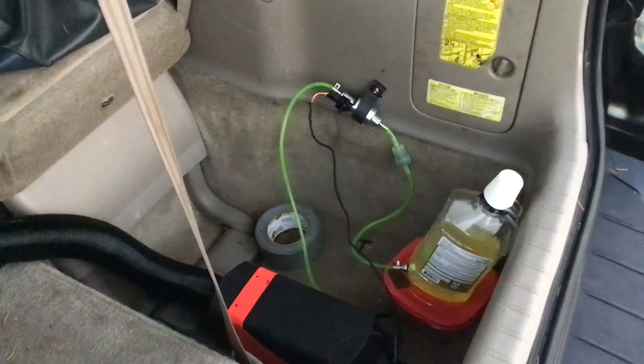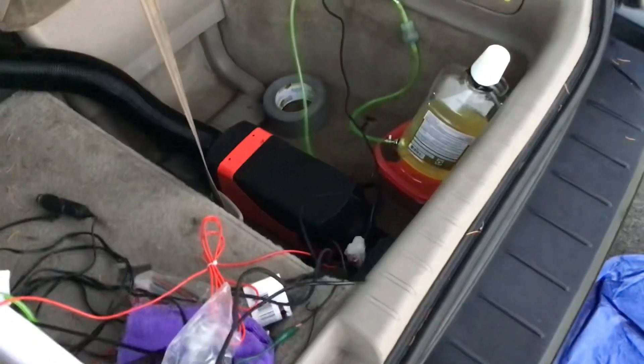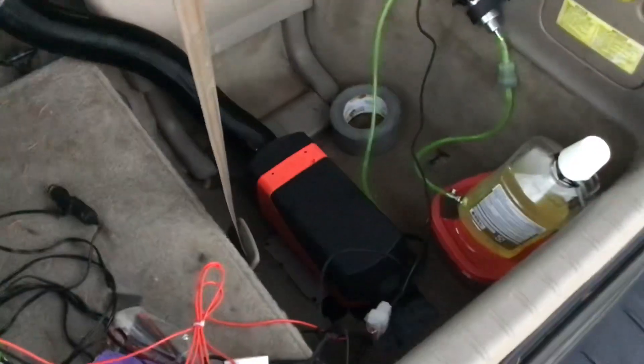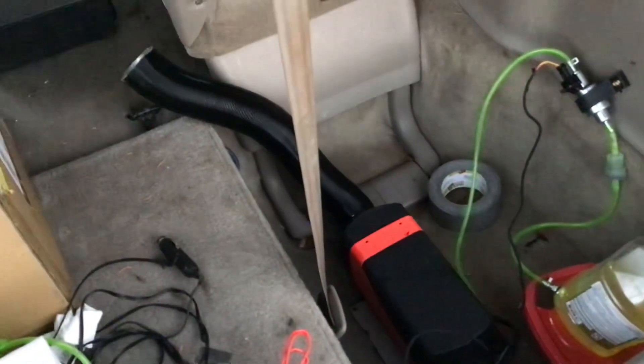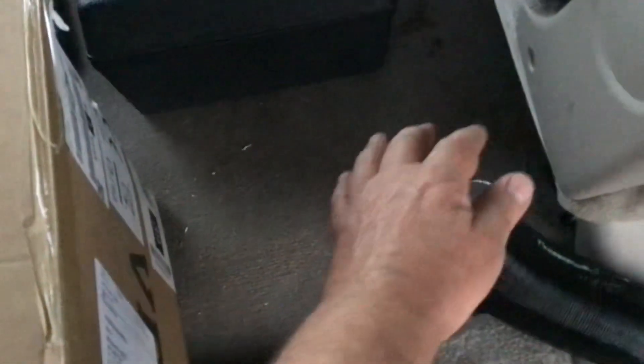I still have to buy a power supply for one of the power stations - like a Jackery. More than likely I'll probably get a Jackery. So yeah, I got it in there and there's the duct where the heat's coming out - it's nice heat coming out.